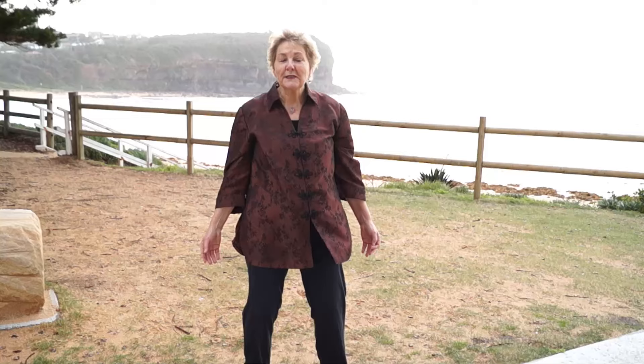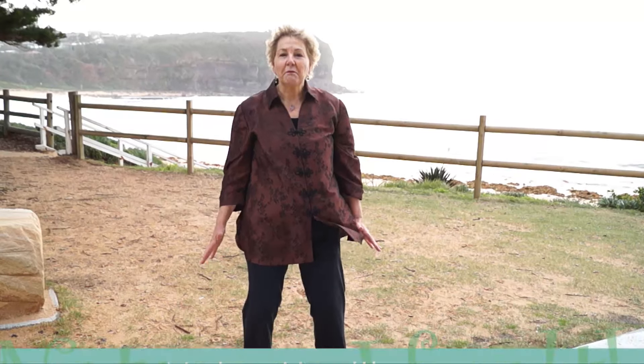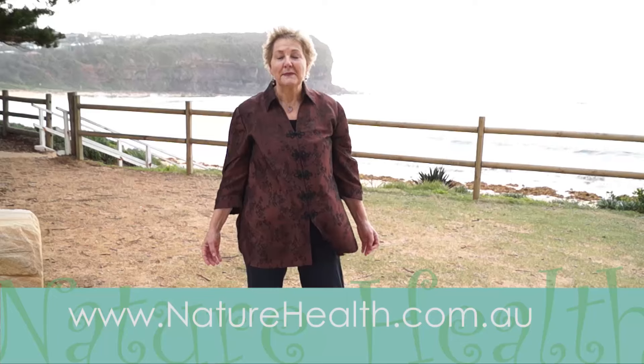How easy was that to activate the lymphatic system and boost your immune system? If you like that easy and simple routine, click the like button. And for the rest of the videos, please subscribe to my YouTube channel. There's more of all the details on my website.